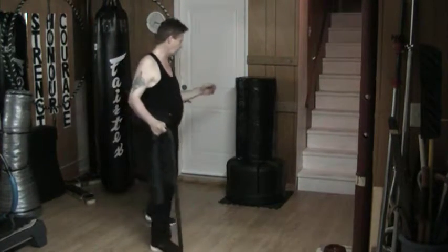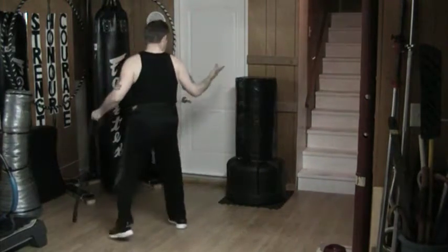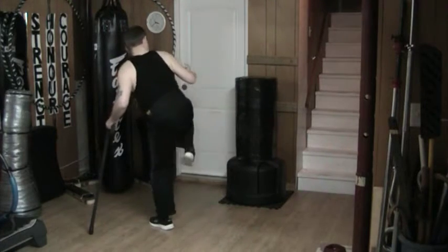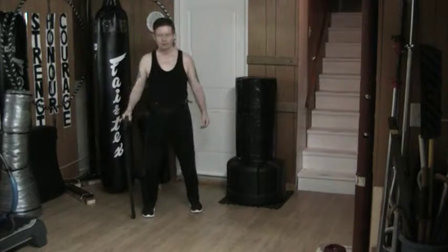It doesn't look like anything unless there's actually something to get a strike. Then the power is immense.